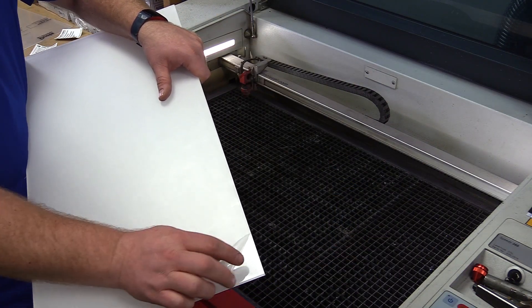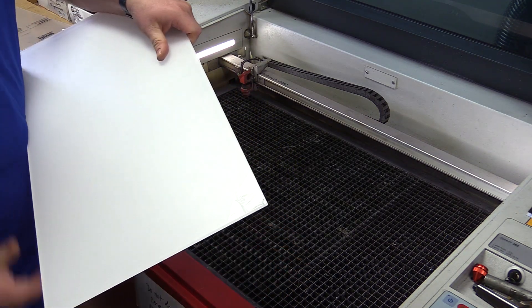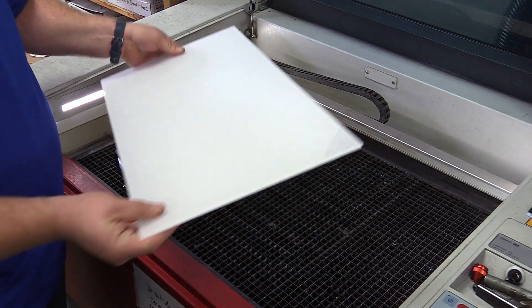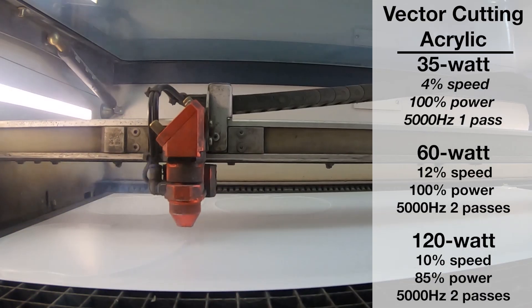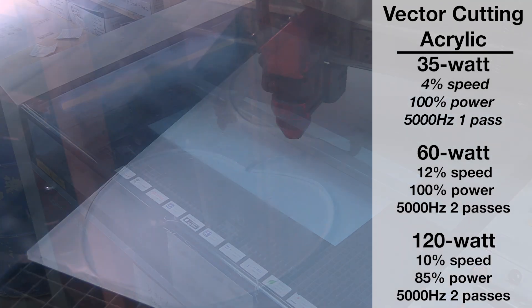With the sublimatable acrylic, you will want to notice that both sides have a protective film on them. Make sure you keep those on when you laser them. When you do vector cut it, make sure that the coated side of the acrylic is facing down.